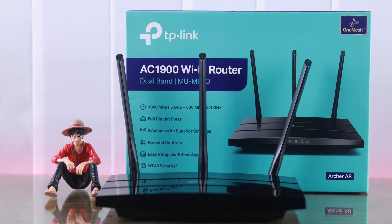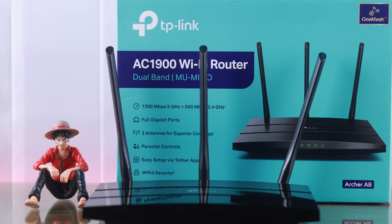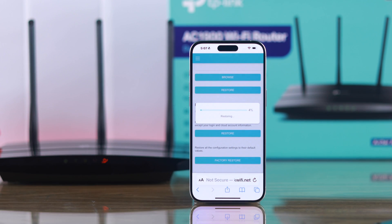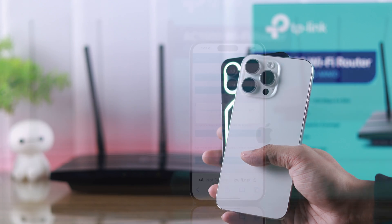In this video I'll show you how to factory reset your TP-Link SE1900, also known as the Archer A8 Wi-Fi router, and restore the default settings in two ways — either by using the router or by using any other device. So let's begin.